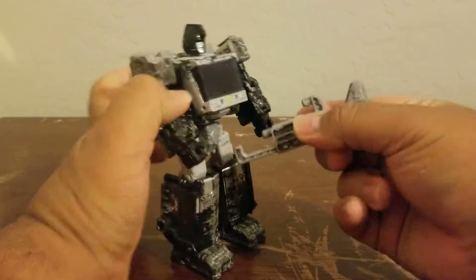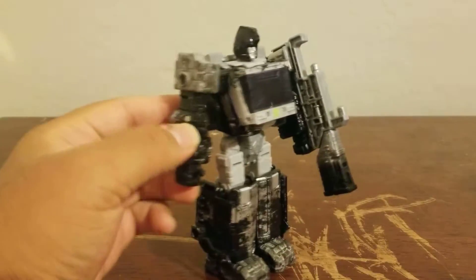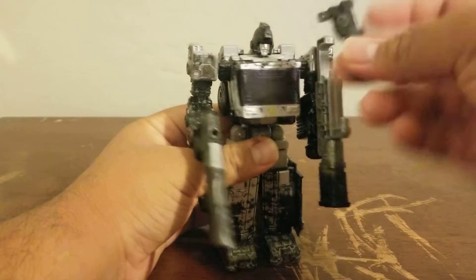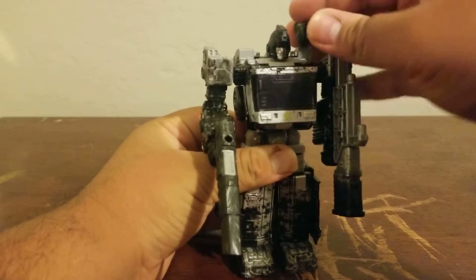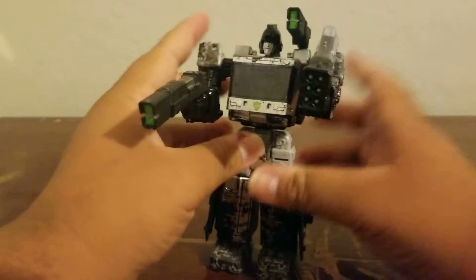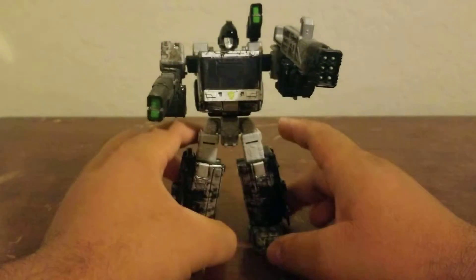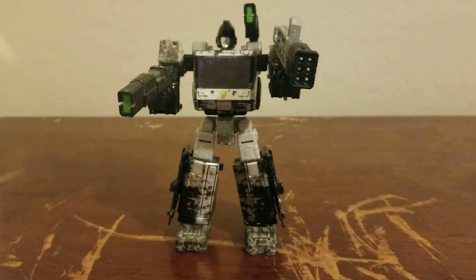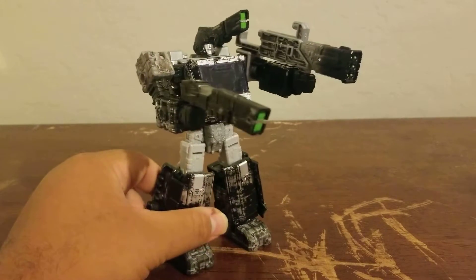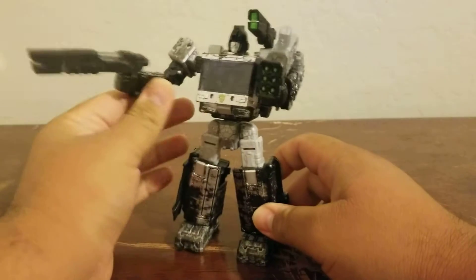For the weapons, this could be the hammer if you care for it — I don't — so I just like to consider it a weapon. You can have him hold the shotgun, and the larger one could go as a shoulder cannon. He's got some rockets in there looking great in green. The Quintesson symbol on him — it's not an Autobot symbol. I believe the Quintessons are some type of troops that helped the Decepticons, so this figure could fight some Autobots with all that firepower.